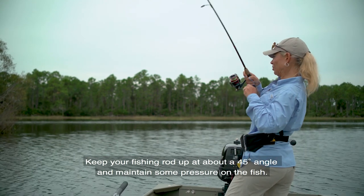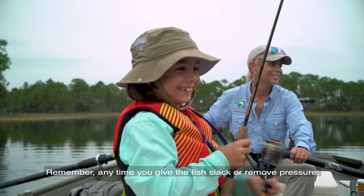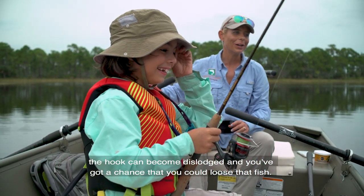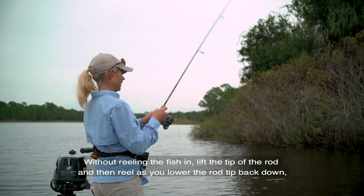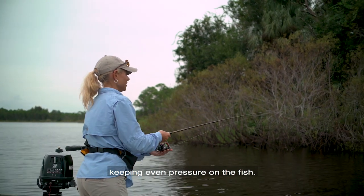Keep your fishing rod up at about a 45 degree angle and maintain some pressure on the fish. Remember, anytime you give the fish slack or remove pressure, the hook can become dislodged and you've got a chance that you could lose that fish. Without reeling the fish in, lift the tip of the rod and then reel as you lower the rod tip back down, keeping even pressure on the fish.